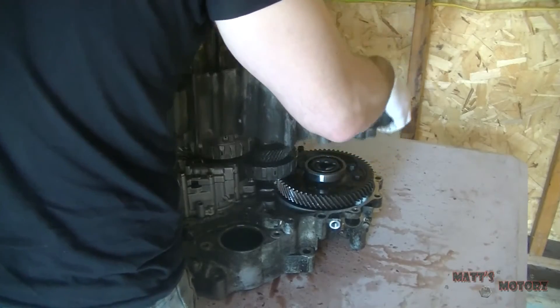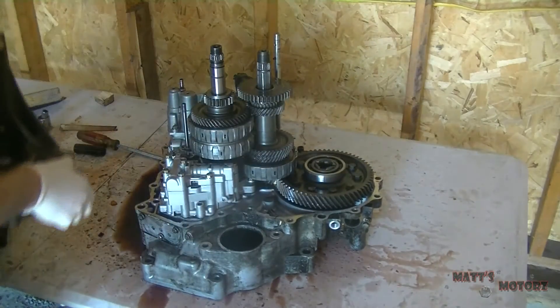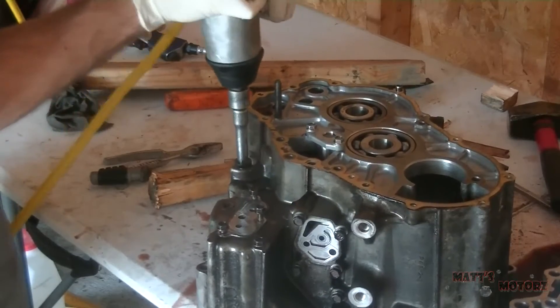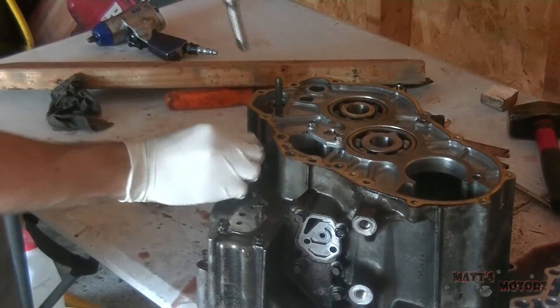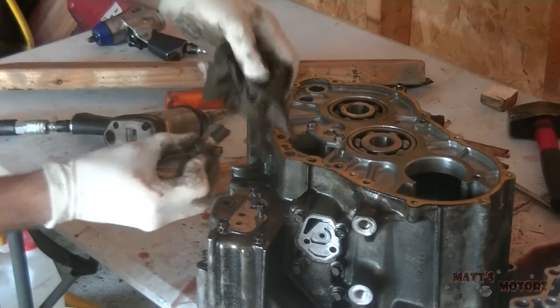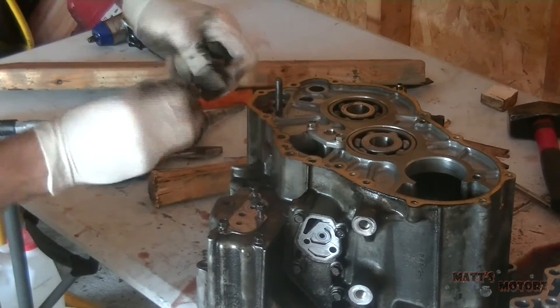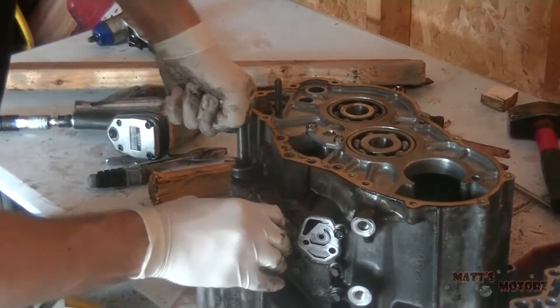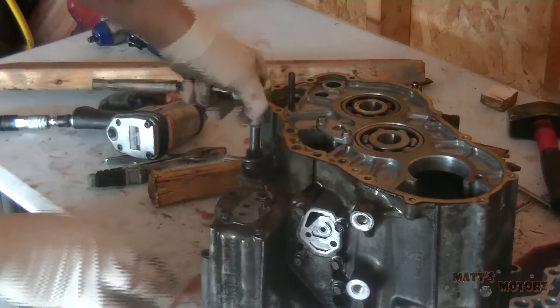See that little dowel pin came out — I'll get that later. Watch for any feed pipes or anything that can fall out. This is the drain plug; it has a magnet on it that catches all the shavings. I'm just tightening it back up after I cleaned off the magnet.